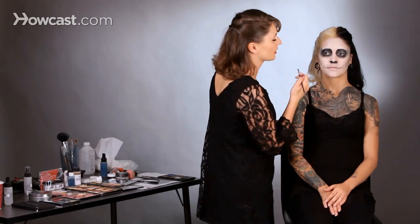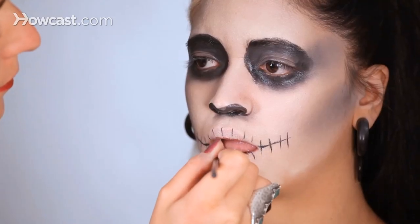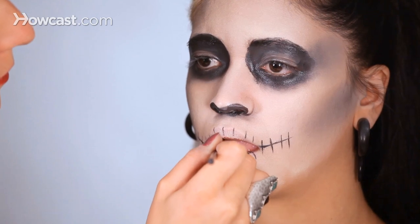If you want, inside the lip you can add a little bit of a dark color. And that creates the stitch mark along the lip.